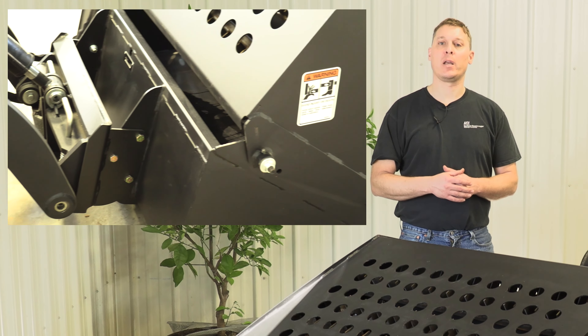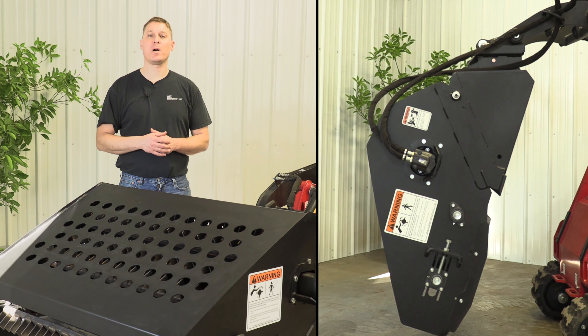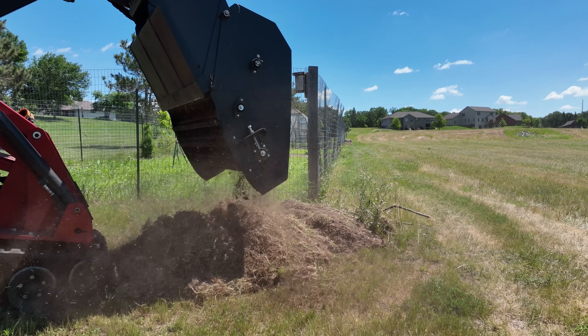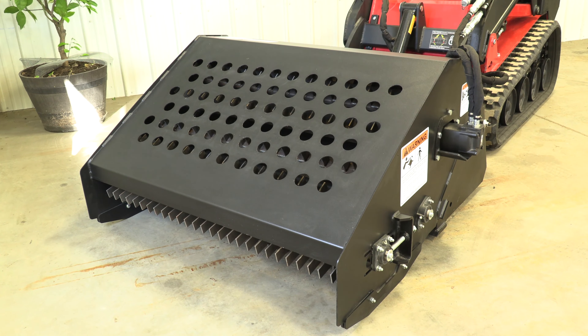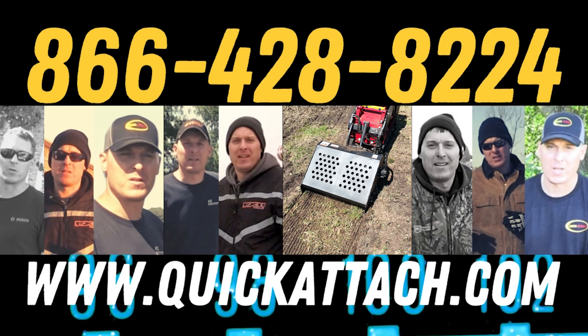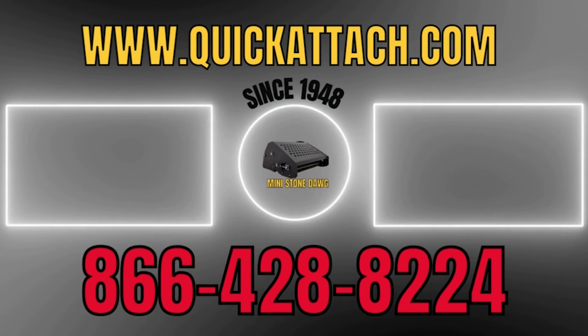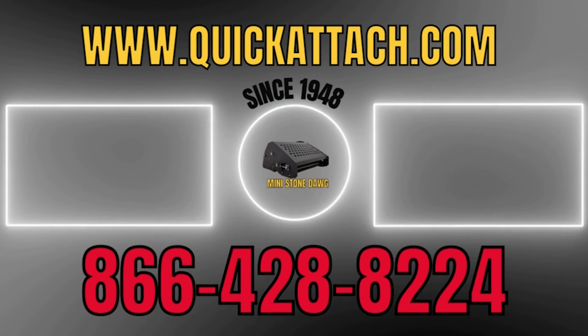For the drive system on this landscape rake, we wanted to keep it simple and lightweight. Therefore, we used a direct drive Eaton 2000 series motor to drive the two chains. This eliminates a drive chain that we have on some typical landscape rakes, and also simplifies the overall size and shape of the design. The motor is sized to properly turn the tooth bars at approximately 125 RPM at 13 gallons a minute.